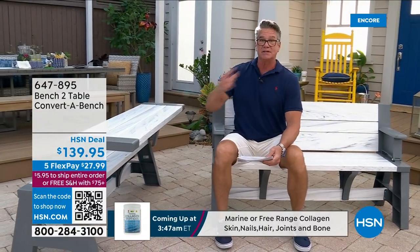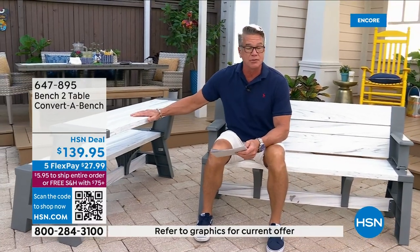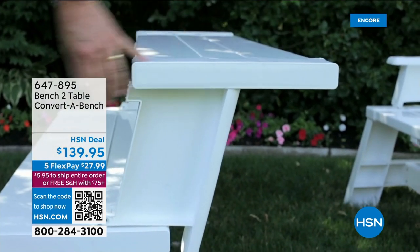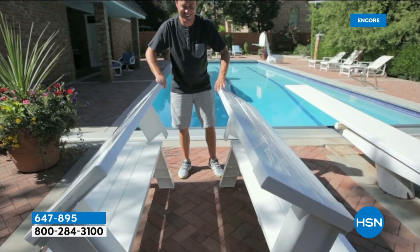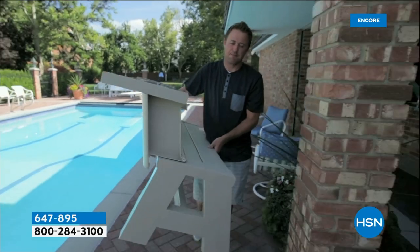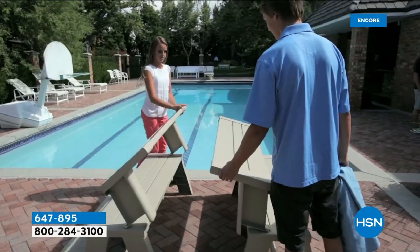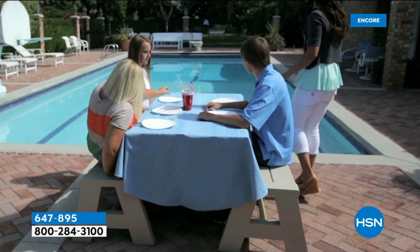If you want to buy more than one and make a full picnic table, you can do that as well. Our price today is only $139.95, and they're doing free shipping on it. You can't put a price on extra seating. You got people coming over, you want a place to sit outside, put together a little table for the kids at a cookout — it is ideal. It weighs only 38 pounds and holds over a thousand pounds, made of durable resin and vinyl material that you can basically just hose off.